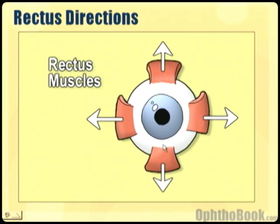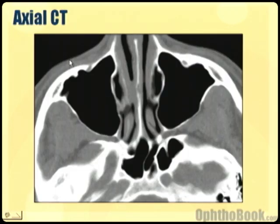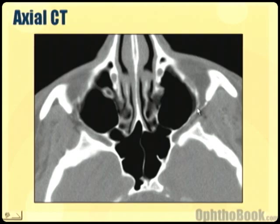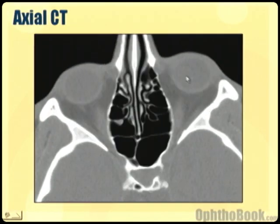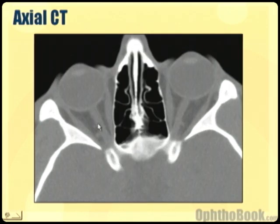The rectus muscles basically do the cardinal directions. Let's go ahead and look at some CT scans where we can actually see these muscles. Moving up from below the eye towards the globe, as I do so there are the globes. We can see some muscles here — this is the medial rectus and here is the lateral rectus. And of course here is the optic nerve going back to the brain.